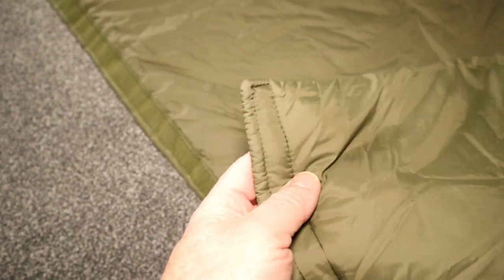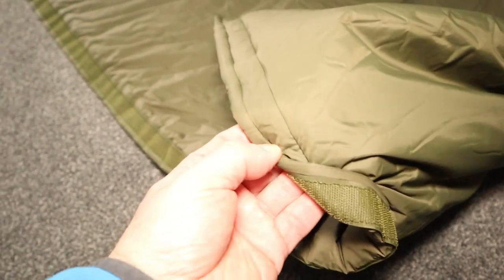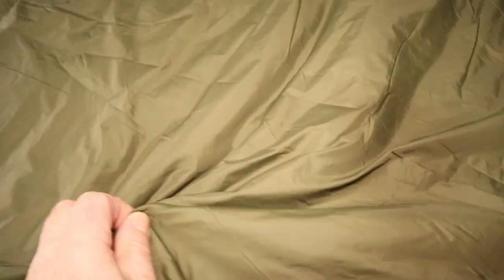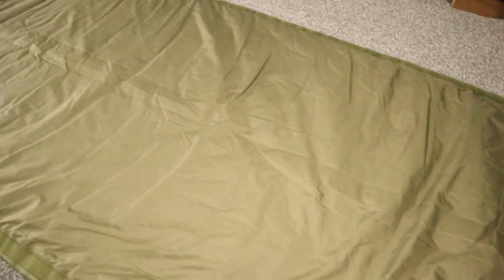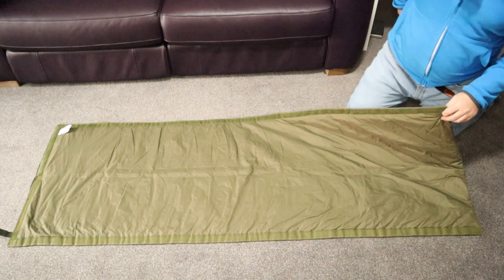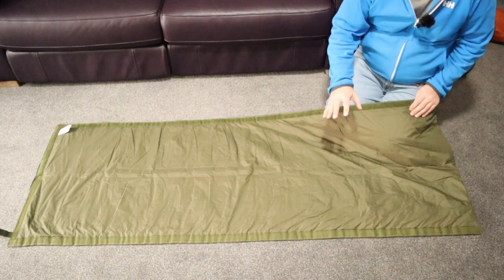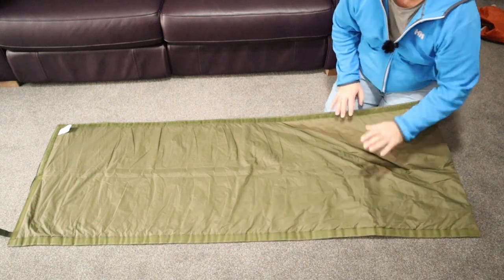I just wanted to mention the build quality on this. The build quality is excellent. This looks like it's going to last a long, long time. The stitching's good — it doesn't feel like it's going to come apart, and like all Snugpak equipment it's going to take some stick. You don't have to treat it with kid gloves. I have actually tested this out — I put it in my hammock underneath, and it has kept the cold out, so I know that the insulation works.